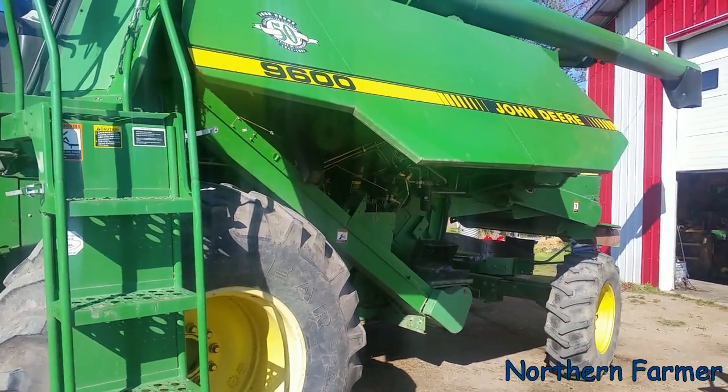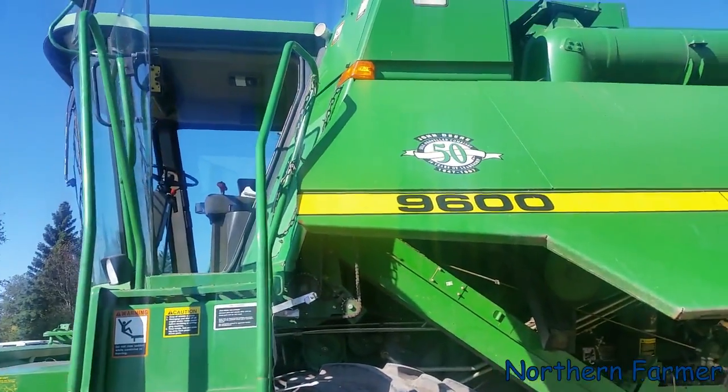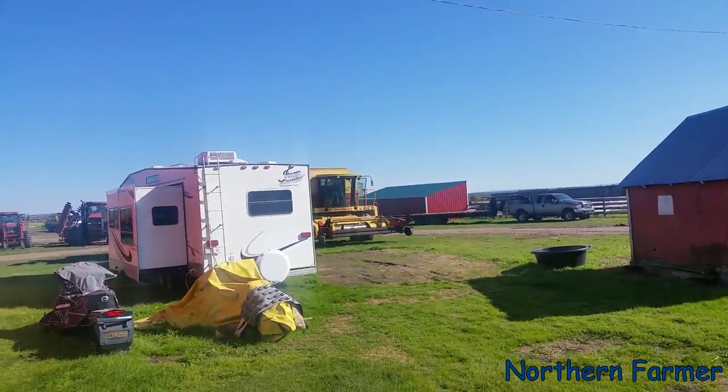We're back from loading hay. Well, we loaded quite a while ago. Got the 9600 pulled out. The guys are greasing the TRs.